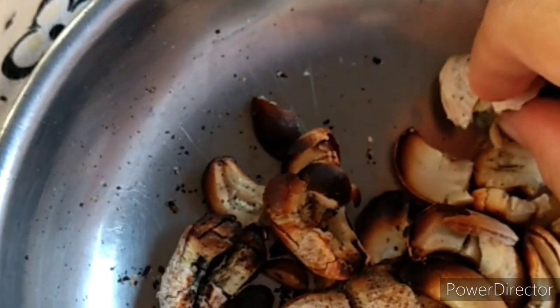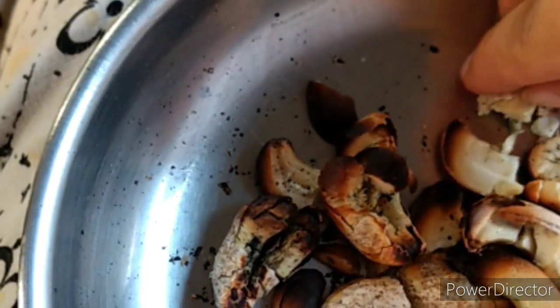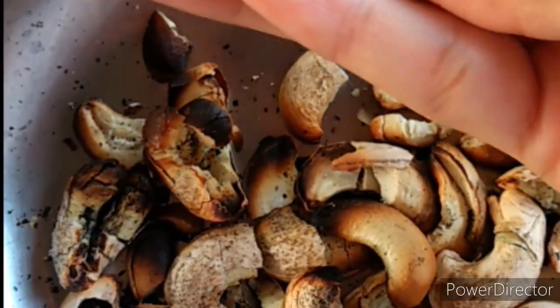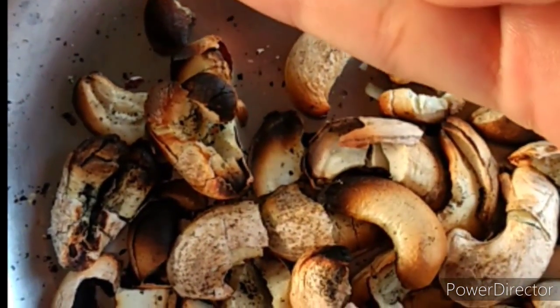Here is a plate full of roasted cashew nuts. You can see there is a thin layer, a covering, which keeps the flavor intact. We have to remove that and then eat the cashews.